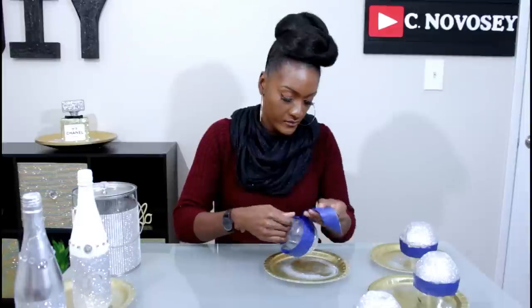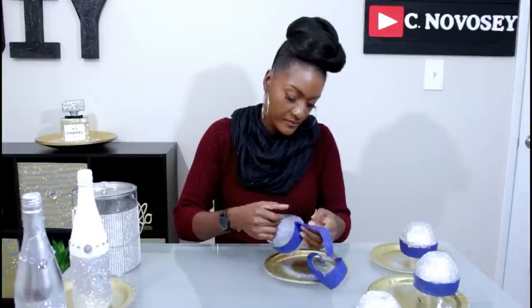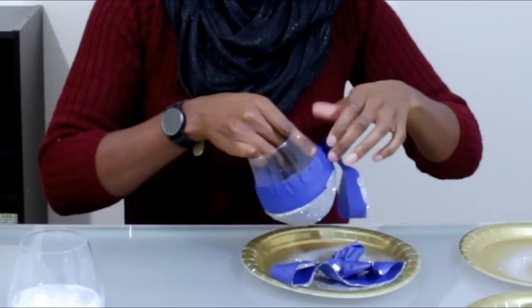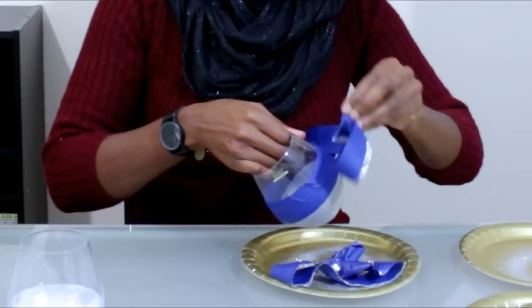Lastly, you're gonna remove your painters tape from the bottom of your wine glasses. Here's what they will look like — it's super cute. And that is how you bling out your bar essentials. I hope you enjoyed today's DIY. I'll have everything listed in the description box.